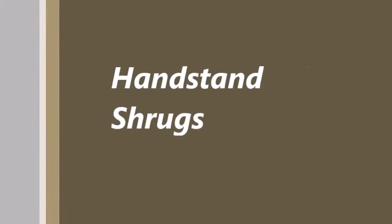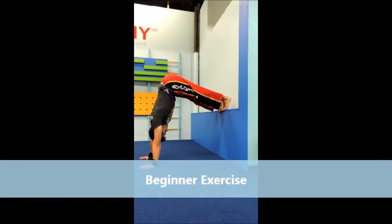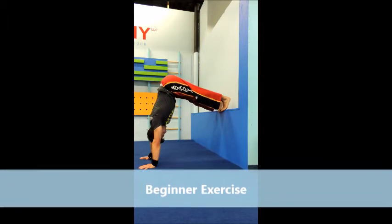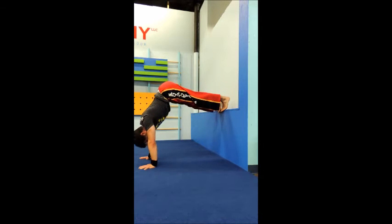For today's video we're going to work a little bit more on shoulder strength with some shrugs. For the beginner exercise, you're going to put your feet on some low object and be in a high position. You're going to drop your shoulders away from your ears and then forcibly push them up.